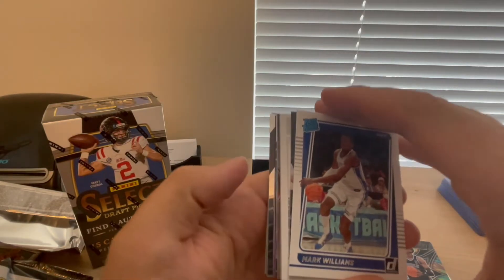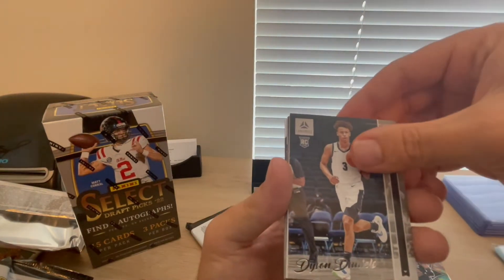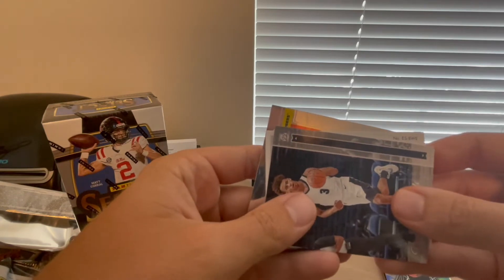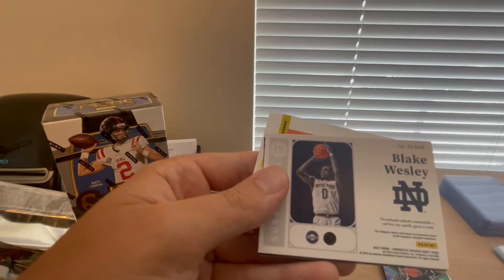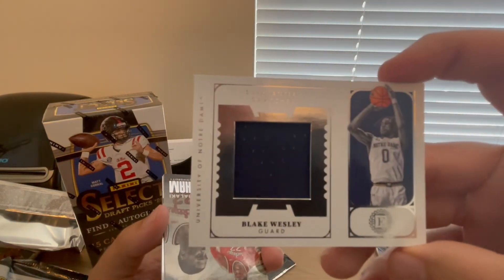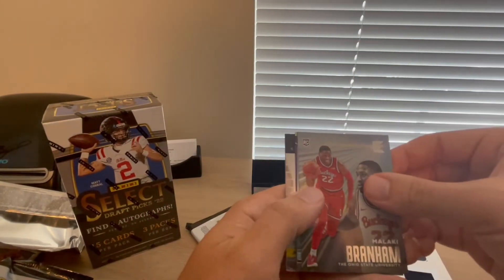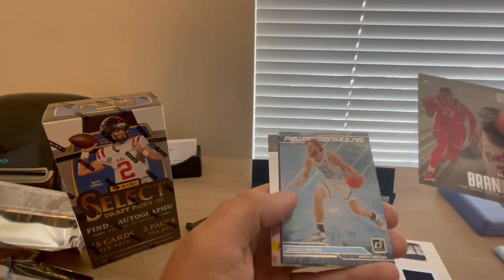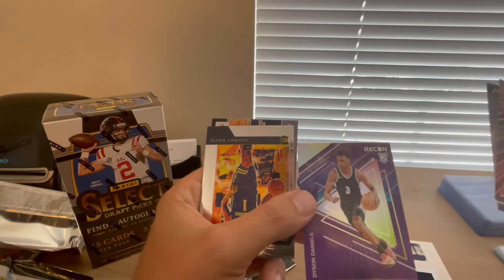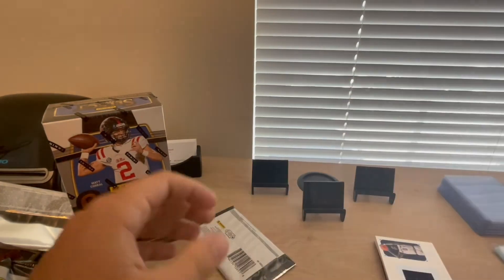There's writing on the back, so it must be another real card, not just a filler. Mark Williams, Dyson Daniels, and then another thick card — this one's Blake Wesley, also Encased Substantial Swatches from Notre Dame. Interesting — so we said four autos or mem cards, and we've gotten three autos and two mem cards, one in every single pack. Also pulled Malachi Branham, Brady Manek, and a Donruss Power Formulas insert. Dyson Daniels, Johnny Davis, and Benedict Matherin again.